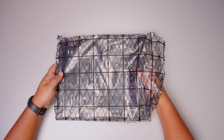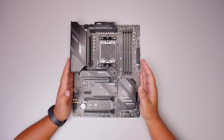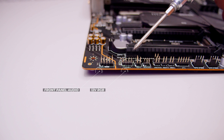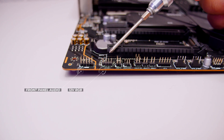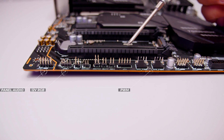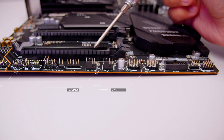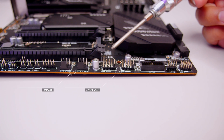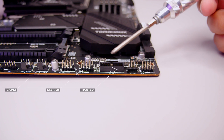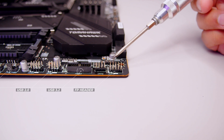Let's unsheathe the X670E Tomahawk Wi-Fi and take a closer look at what makes this board tick. First off, we've got the front panel audio header. There's a 4-pin 12-volt RGB header — not addressable RGB for that header. There are two PWM fan headers for things like your liquid cooler pumps or fans. There's also two USB 2.0 headers for things like liquid coolers, RGB controllers, and anything that requires internal USB. There's also an internal USB 3.2 header for your front panel connections, as well as front panel connections for lights on your switches.